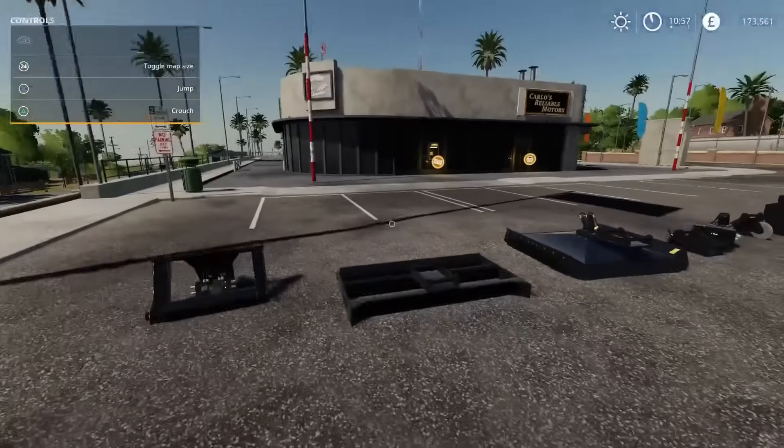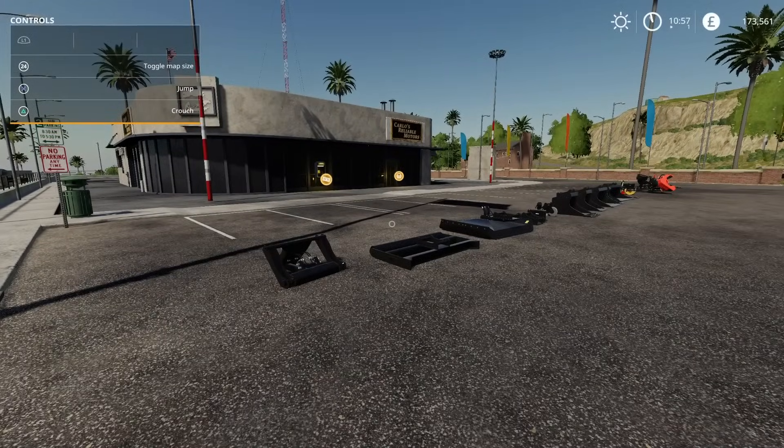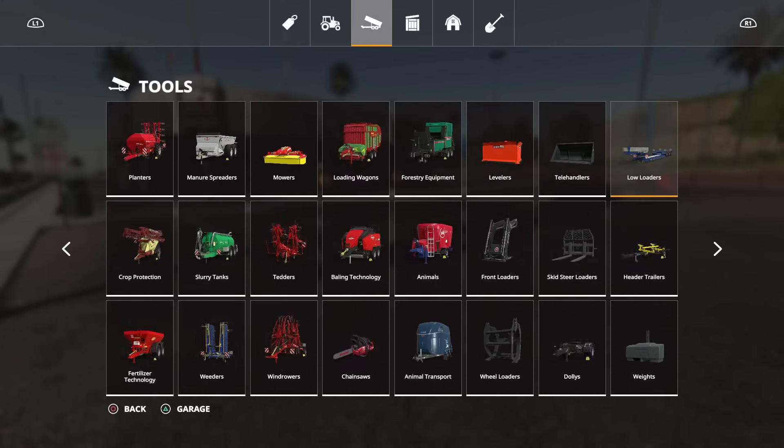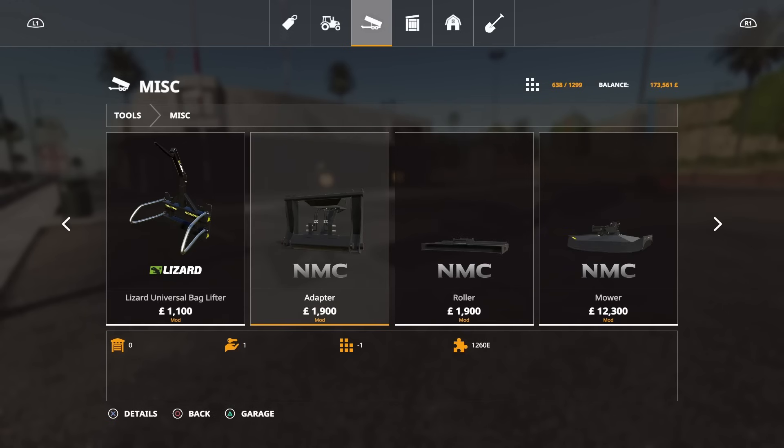Now, implements — where are they in the mod hub and what do we get? We go to tools and then to miscellaneous first. Miscellaneous is where you find all the implements for the backhoe. We've got an adapter — that's a backhoe adapter that can put wheel loader tools on. Most of these are three slots, a couple are four, and the cutter header is six. So not horrendous on the slot count. That adapter converts your backhoe attacher to a wheel loader attacher.